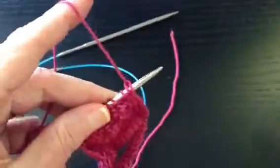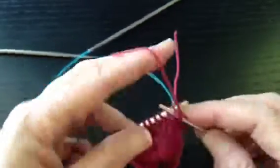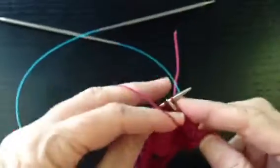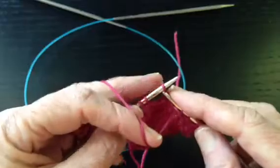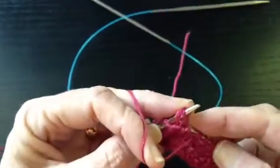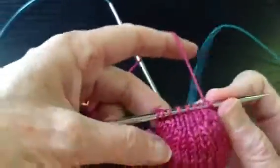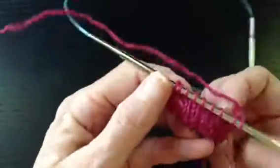So we're going to turn and do one more row across the wrong side. Slip the first stitch, work until we come to one stitch before the gap. There's the gap — we're going to make an SSP: slip, slip, put them back on the left needle, purl them together through the back loops, purl one. Now we've used all of the heel stitches. We've made this nice little heel — that's called turning a heel — and you can see it here.